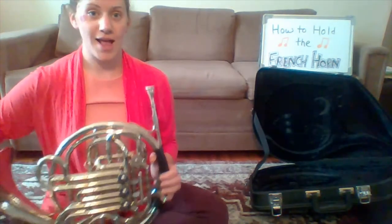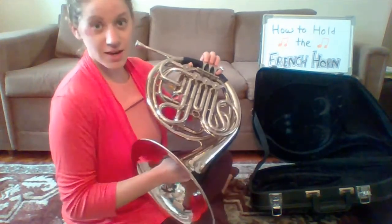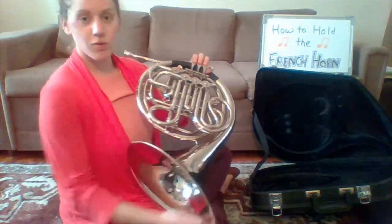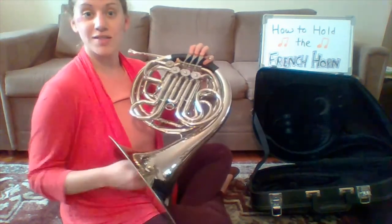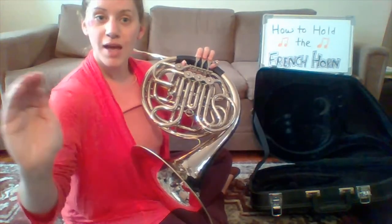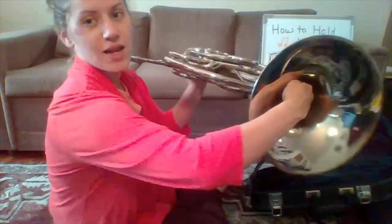Now for the right hand. The right hand is going to go inside the bell — yes, inside the bell. You're not going to hold it like this or down here; it's going inside. Pretend you're shaking my hand and cup your hand like this. See how it's right inside there?